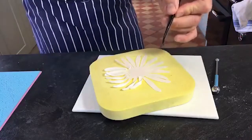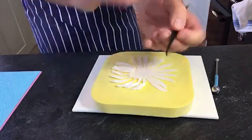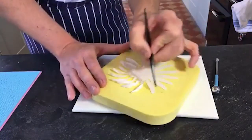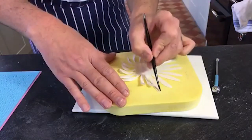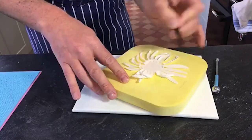No two flowers are the same, so remember that. If I'm doing two or three flowers I try and make sure I twist petals differently, turn the petals the wrong way around, especially with Dahlias. There's no right or wrong - it's quite a messy flower really.